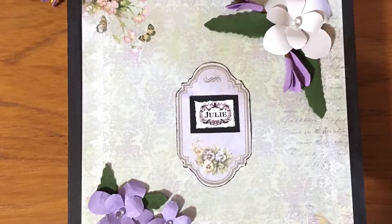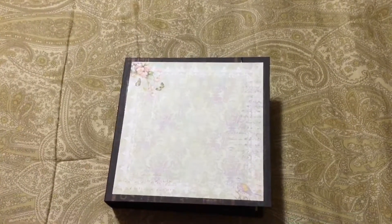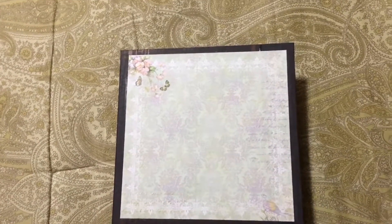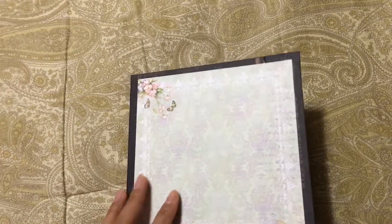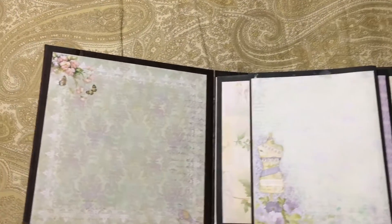Hi everyone, today I'm doing this scrapbook review. This one I'm doing for my niece for her Sweet 16th birthday. This is the cover of the book, and this is the inside page — we'll go over page one.